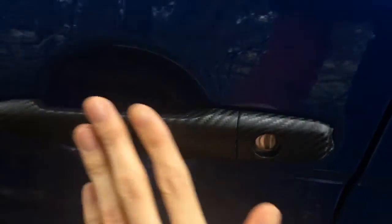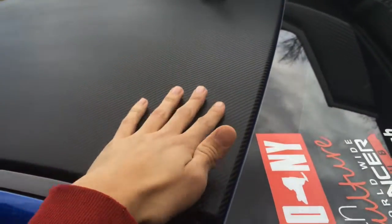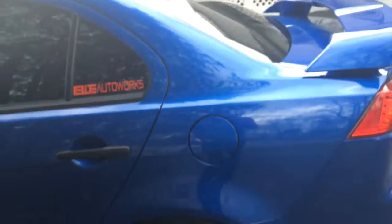First up is the carbon fiber vinyl wrapped handles — really love this, super smooth. Shout out to Phenomenal Vinyl on Long Island for doing this. Then we have the carbon fiber vinyl pillars, super nice. And the carbon fiber vinyl roof wrap — really digging this, love it.